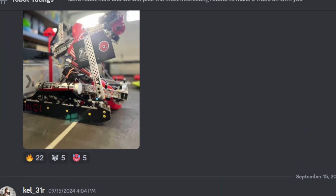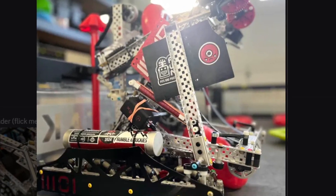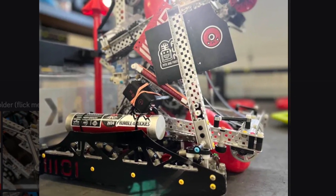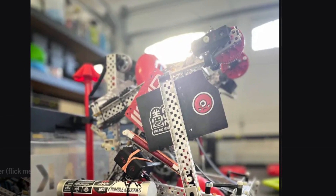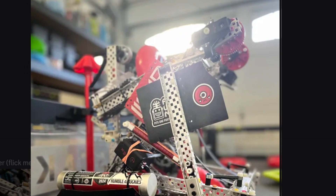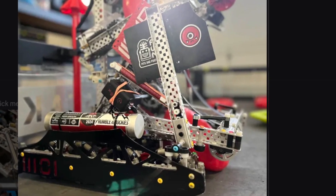Next up, we have Barkbots. A lot of fire emojis. Barkbots — just won another California tournament again. I think they're like two or three wins for one loss so far. It's pretty insane looking at this season so far. Very, very nice.